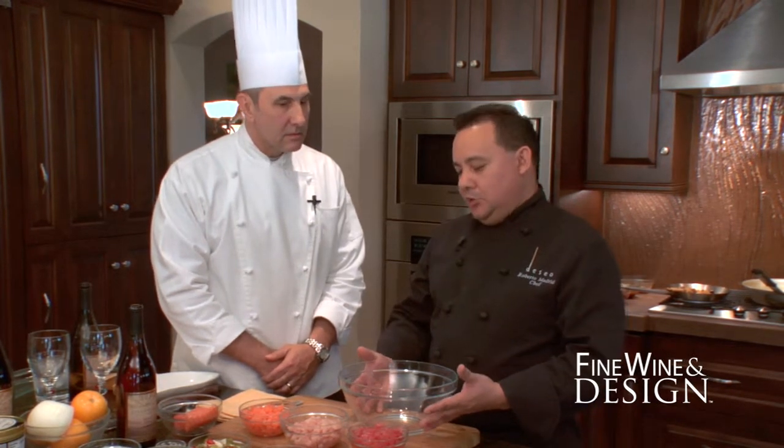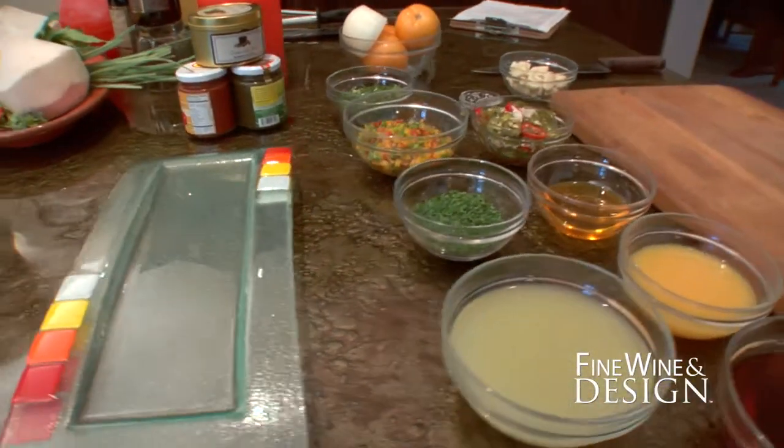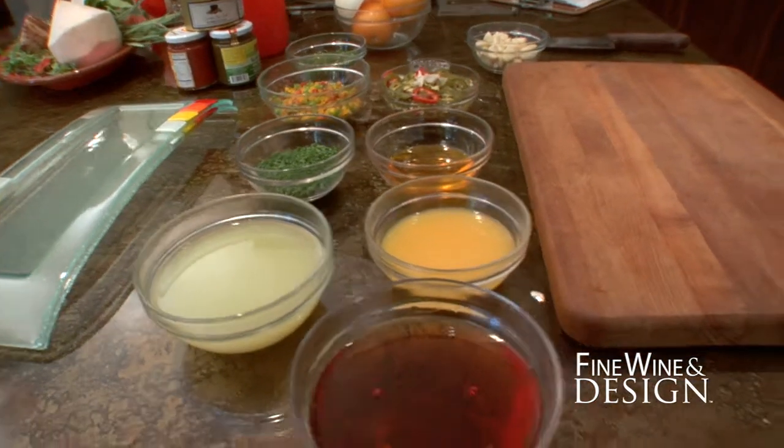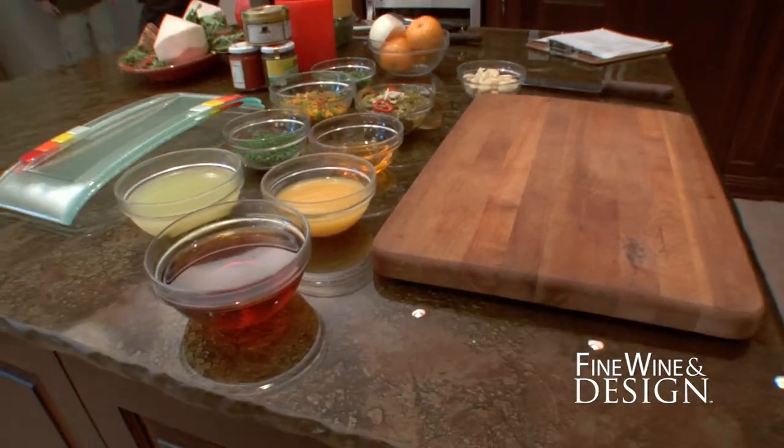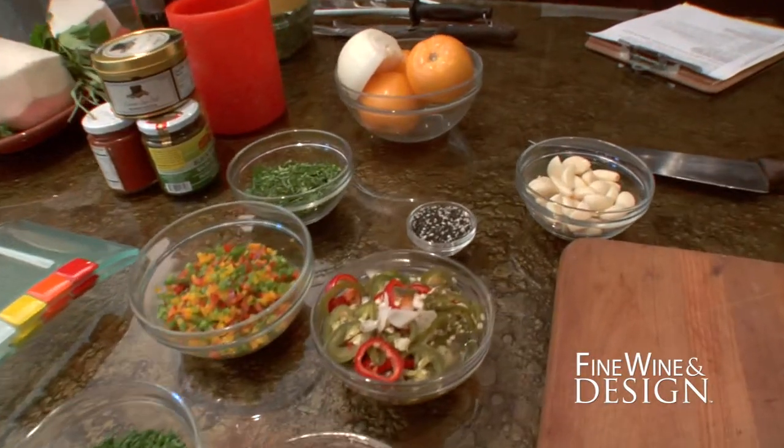Ceviche is actually a way of cooking — a technique. You can cook without heat. Using some kind of acid, in this case we're using citrus. So we're using lime juice, we're using orange juice. So we have to have some kind of an acid base.